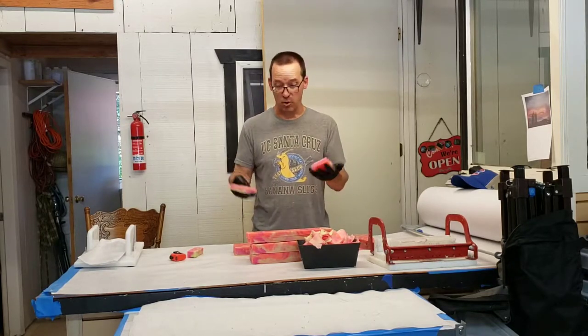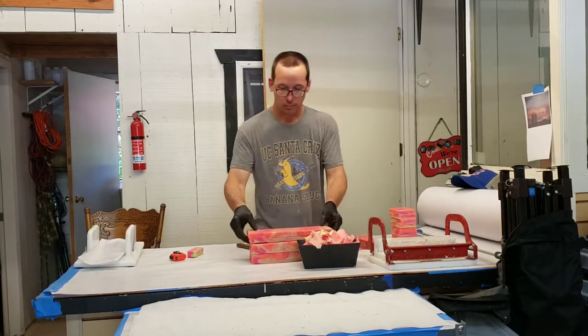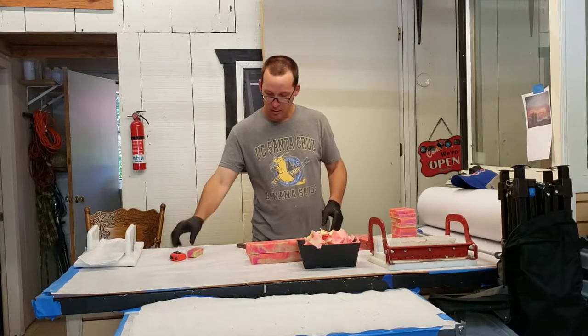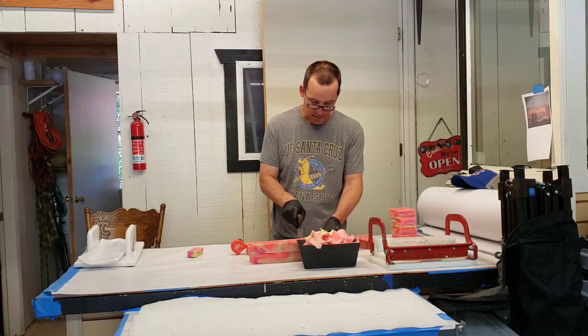These are the same size as the soap that I already sell, even though I did it in a different kind of mold. The edges aren't exactly straight, but you know, I'm not perfect.